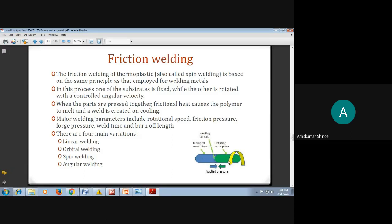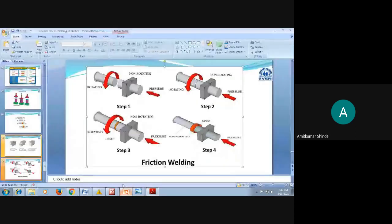One workpiece is fixed and the other is rotating. These parts are placed together, and due to friction between the fixed and rotating surfaces, frictional heat is produced. Pressure is applied from both sides. Due to the frictional heat, the polymer or plastic material starts melting. After sufficient time it cools, and a weld or joint is formed.